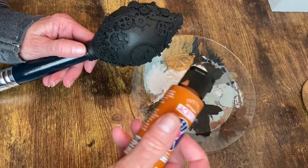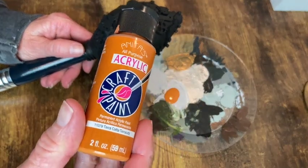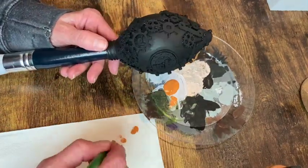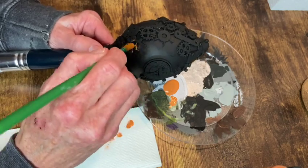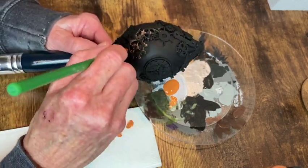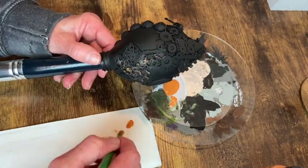The first color I want to add in is called terracotta. I want to have an underlying rust look, so I'm going in with a brush. I get a little bit of paint on there, wipe off the excess on a paper towel, and just kind of doing a dry brushing around all of these little pieces on the ornament.